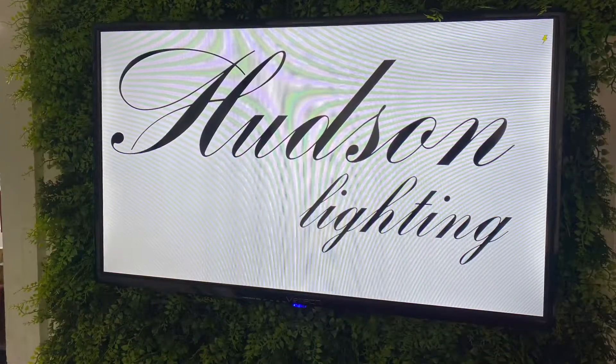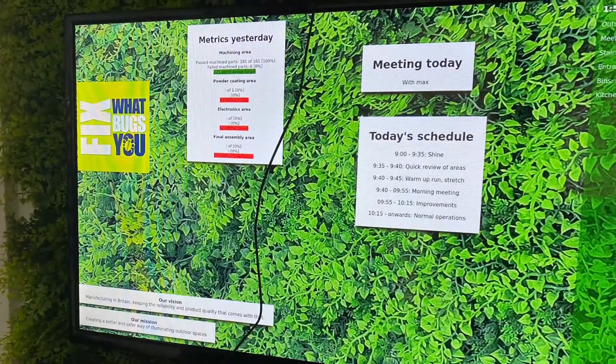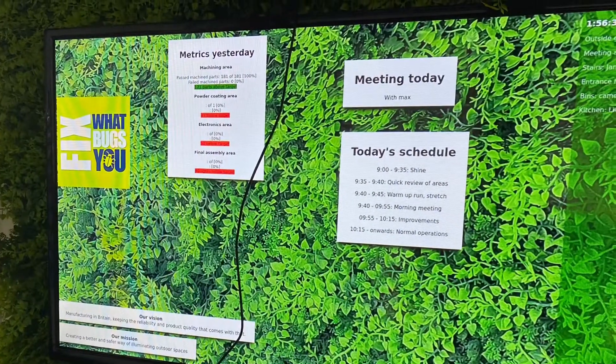Unfortunately, we couldn't get to Chris's morning meeting. He uses a screen to run his meeting, and hopefully next time we'll get to join it.